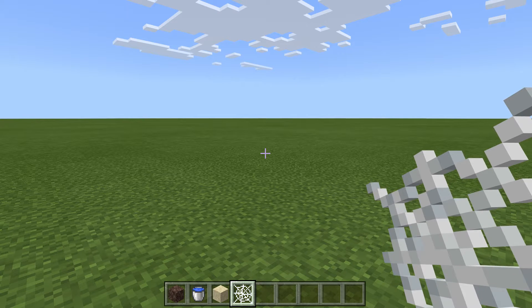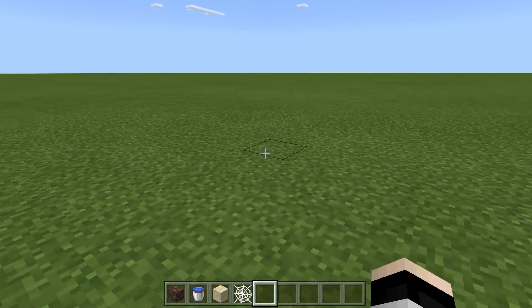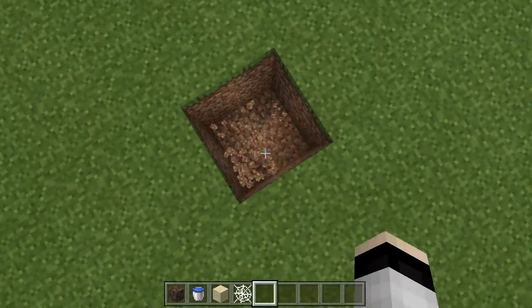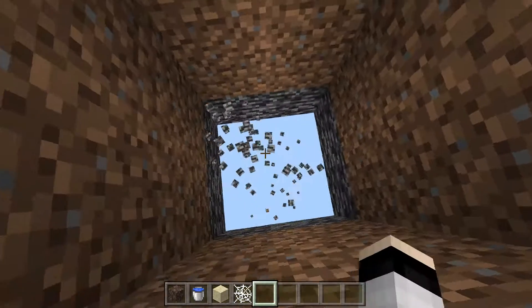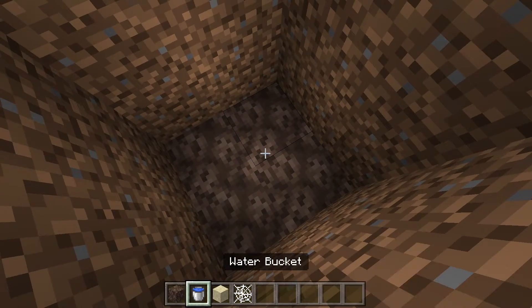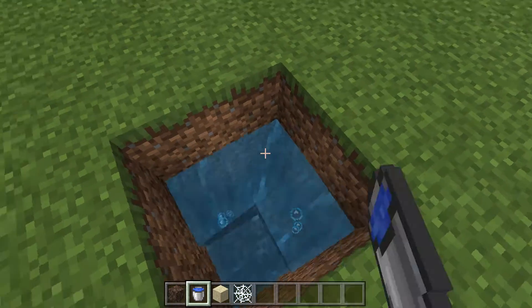Hello everybody and welcome back to my channel. In this video I will show you a Minecraft hack that I saw on TikTok. So you dig straight down like this, or you can follow my steps. Put here soul sand, water bucket, water from water bucket.